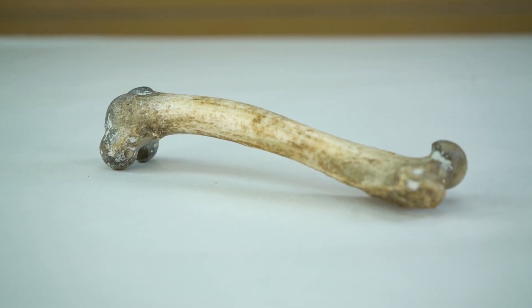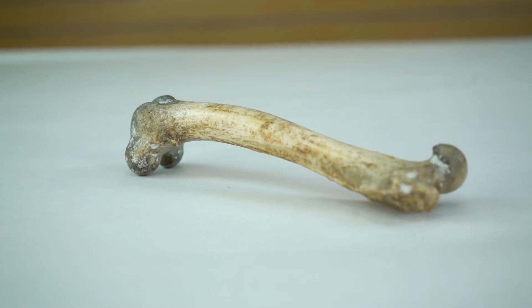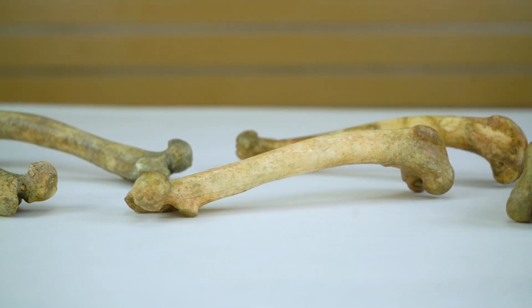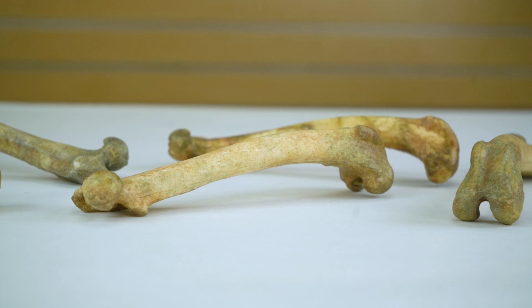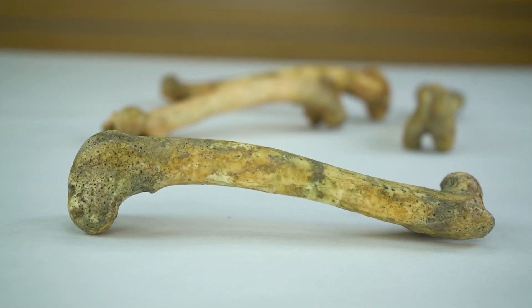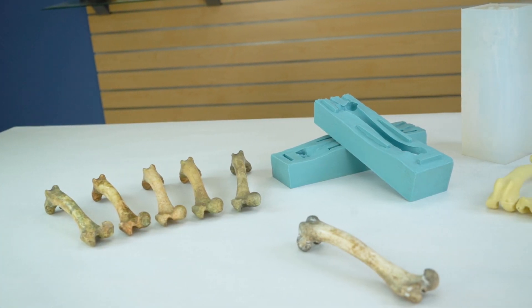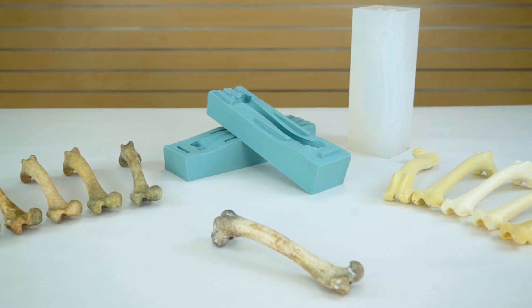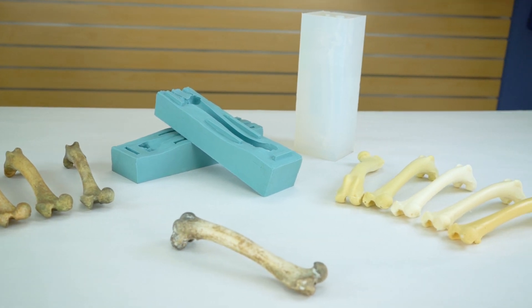Replica bones are made for everything from movie and Halloween props to medical models and taxidermy. Today, I'll be molding and casting a real animal femur bone. We're going to do something a little different by showing the same part cast with two different methods: a one-piece cut mold and a two-part silicone mold with built-in registration keys. Get ready as BJB continues to take the mystery out of materials.